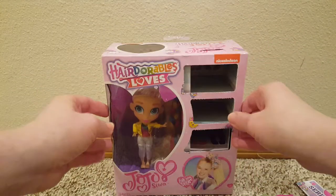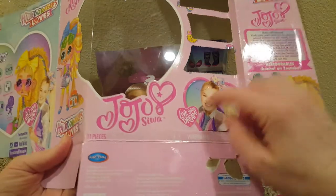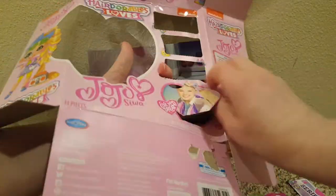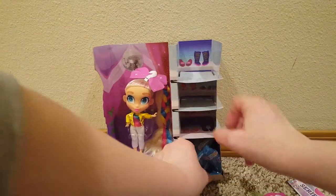Now I don't know how to get her out, but we're gonna figure it out and get her out of the box. As I was taking the box apart, I noticed that this little one down here that's Jojo Siwa's head is actually another little punch out. And then there's a surprise down here — totally missed that.